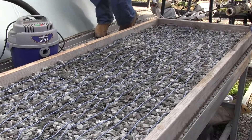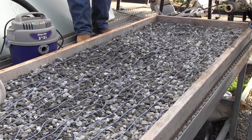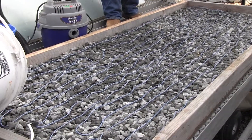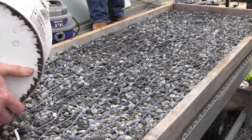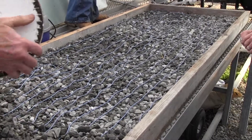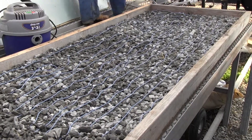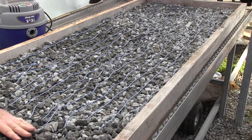That's close enough for jazz. A little more gravel on top of it — okay, I'm going to start getting more gravel.